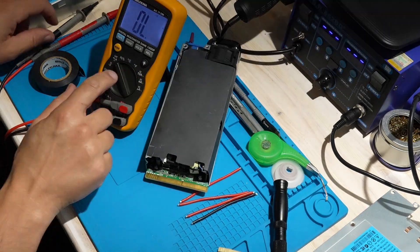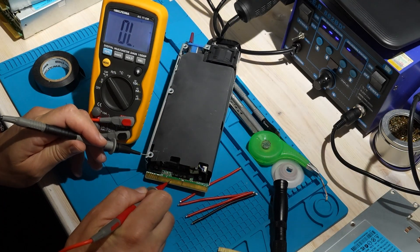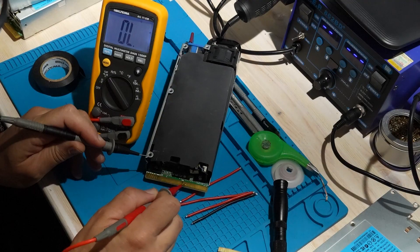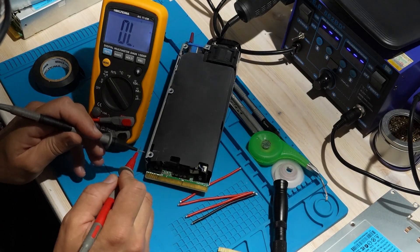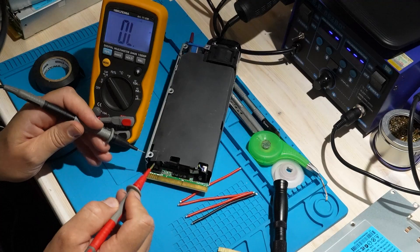After applying it, I check again with the multimeter. This time there's no beep, which confirms the negative is now isolated. This method works, but it's not very durable. Later in the video, I'll show you a much better way to do it.